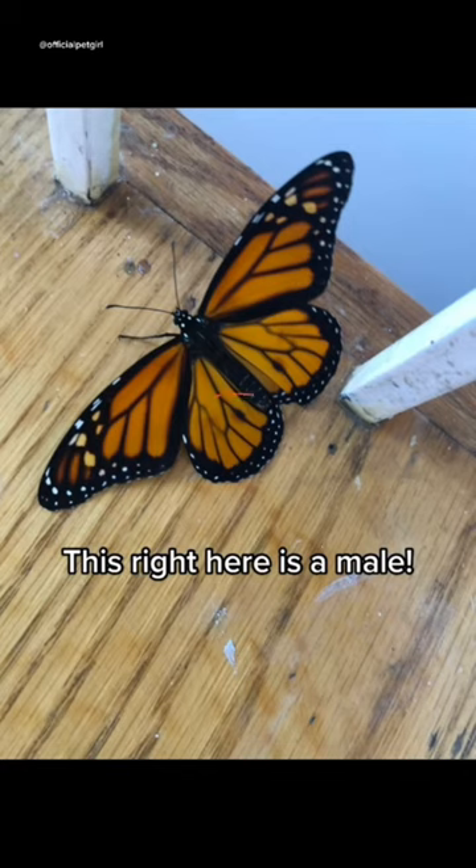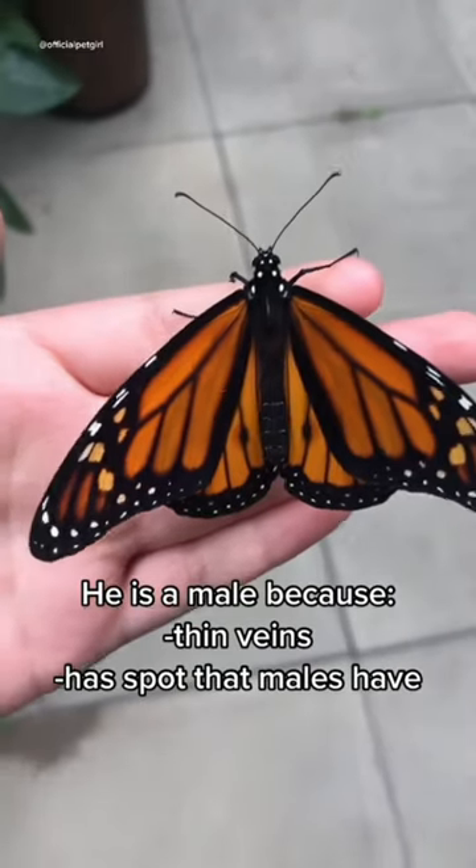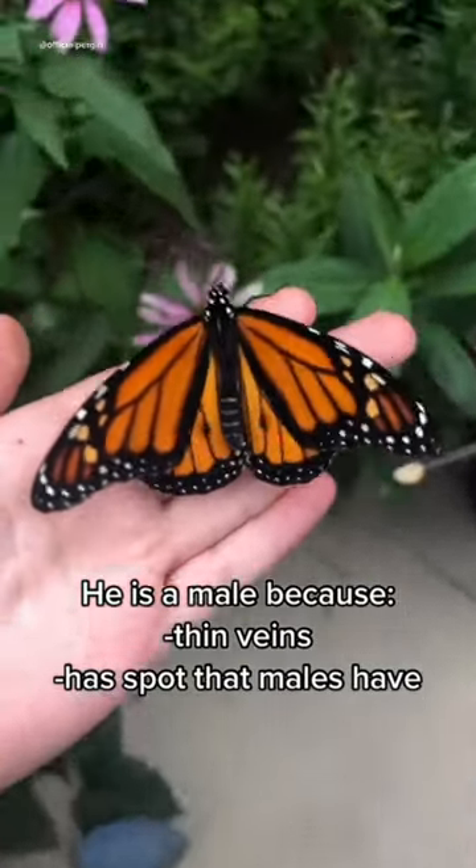This right here is a male. His veins are very thin, his color is less bright, and he has that really visible spot from both sides.